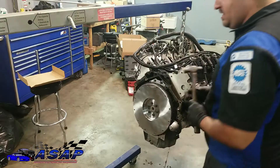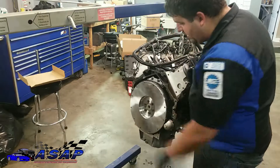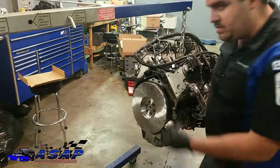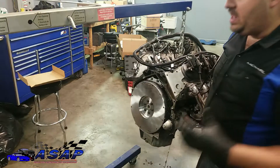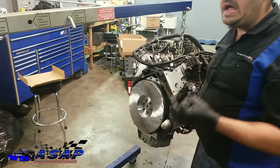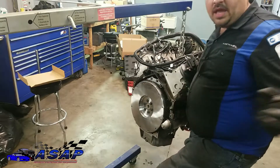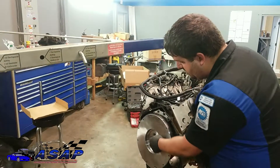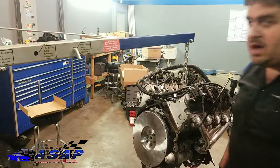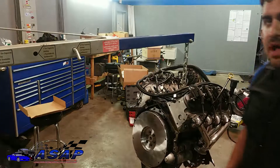You'll hear the tone change as it seats. All it is is an oil-impregnated bronze bushing. You don't need to put any lube or grease on there — if you do, it could get on your friction disc and cause all kinds of issues; that's why we wiped everything clean. Some setups have an actual pilot bearing — a little needle roller bearing setup — which is what originally came in the back of the 4.0. But in this application we've got a bronze bushing. You'll feel it bottom out; just get a good socket around that size to drive it in evenly.